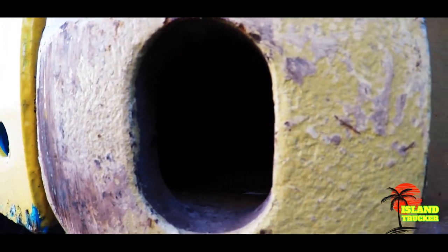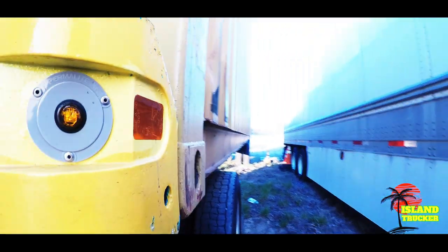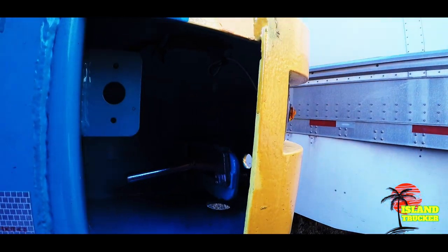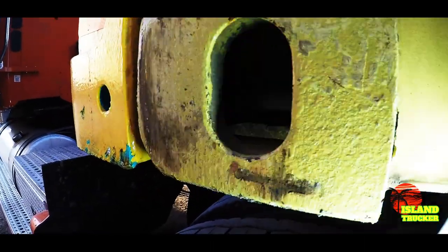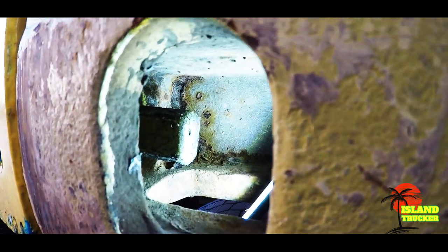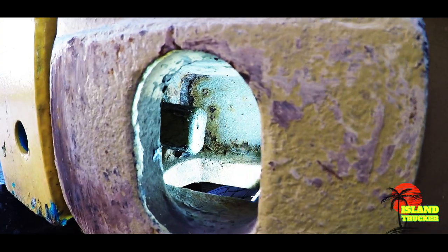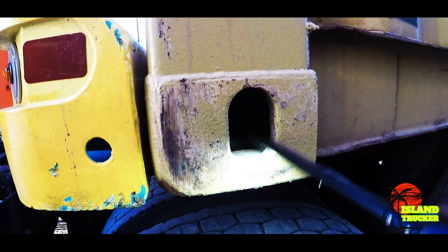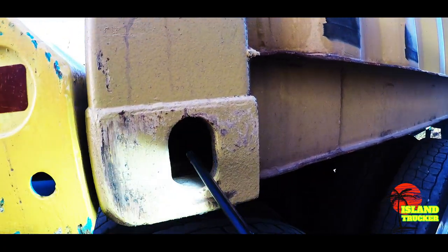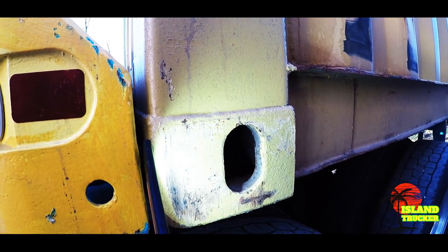The pin slides inside the container. You have these little eyes right here — one at the front and one at the side — and that's where the locking pin goes into, the one in the front.